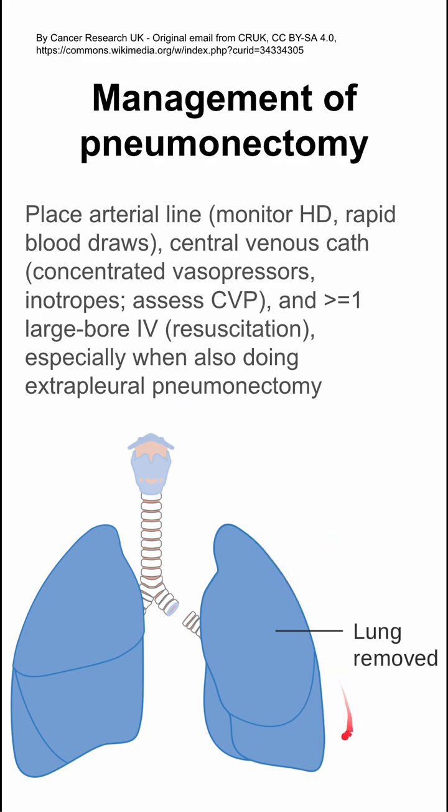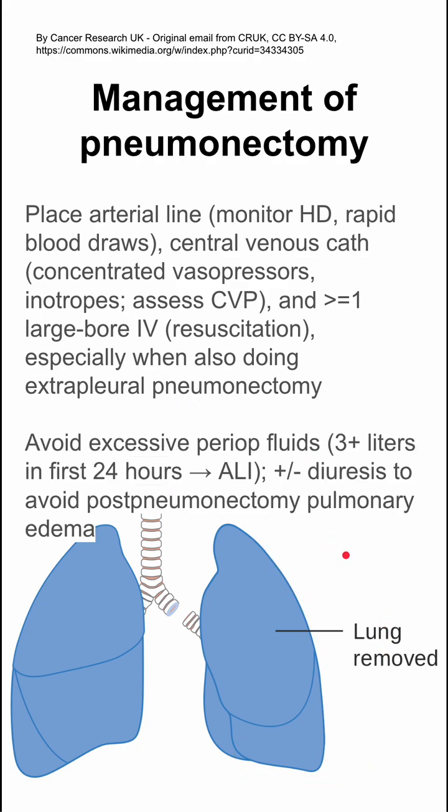These are especially important when doing an extra pleural pneumonectomy, in which you're taking the pleura and some of the lymph nodes as well. In a pneumonectomy, you want to avoid excessive perioperative fluids. It's been shown that if you have more than three liters in the first 24 hours, that can cause an acute lung injury. You also might want to consider diuresis to prevent excessive fluids, and both of these work to prevent post-pneumonectomy pulmonary edema.